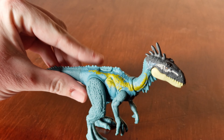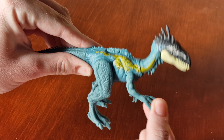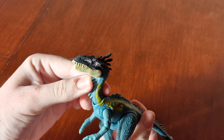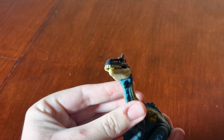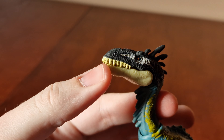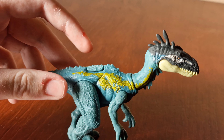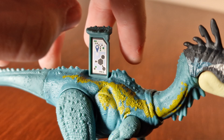The back legs move like this, the arms move as well. The neck moves up and down and twists around. The jaw opens up like this — you can see inside its mouth. Here's where you scan the code, and there's the code.